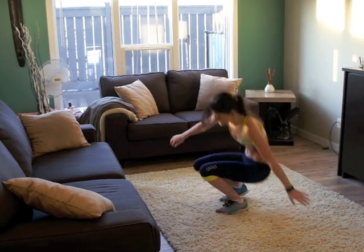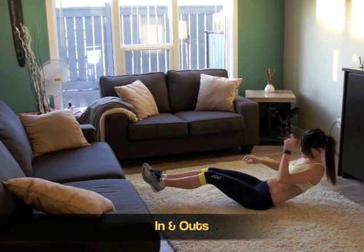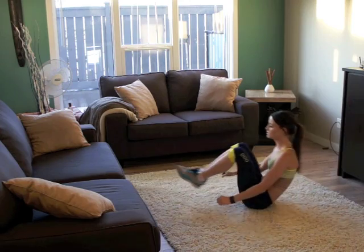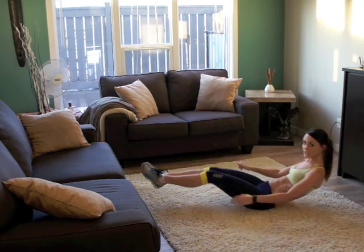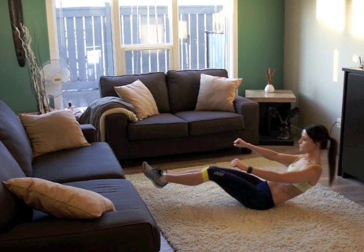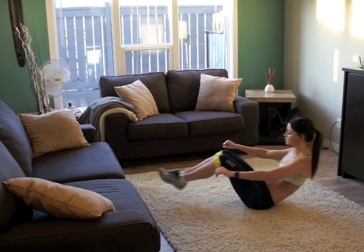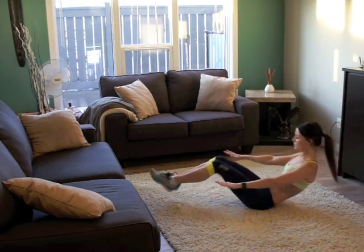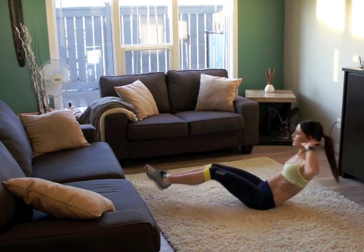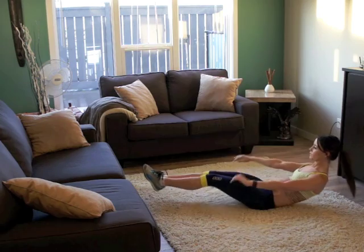We're going to get back on our butts and do some in-and-outs. This time we're going to bring your knees — you're going to bend your legs, bend your knees towards your chest. Again, don't move back too much. You want to really just be using your core to pull in those legs, and you can put your hands by your ears if you want, or put them out.